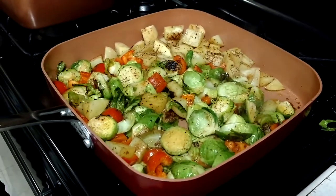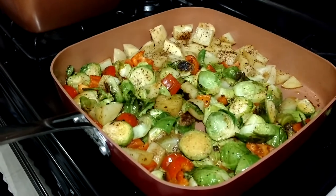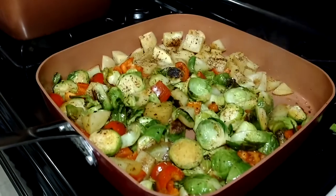Hey you guys, Red Copper Chef Skillet — that is what we're doing right now. A review on the Red Copper Chef Skillet.